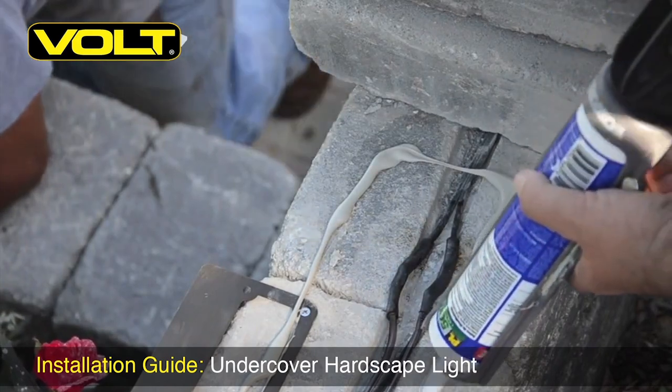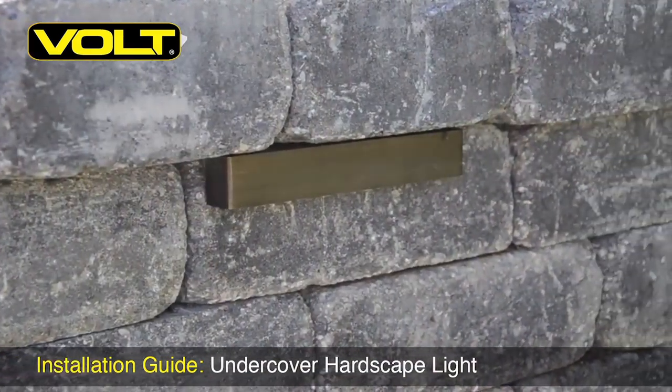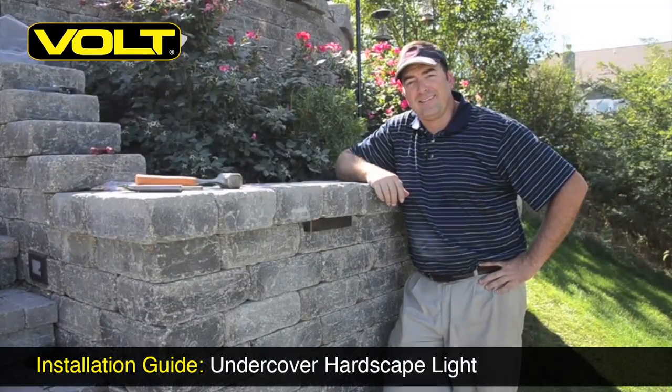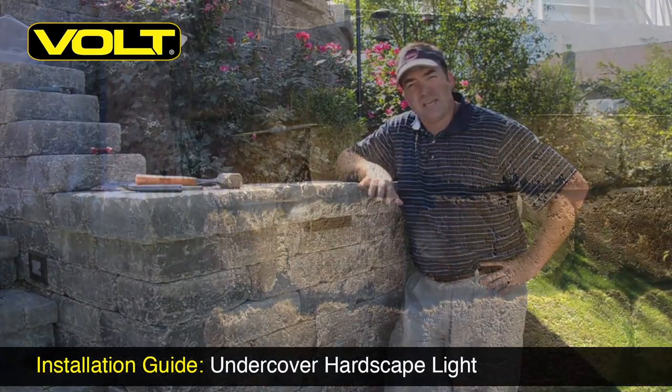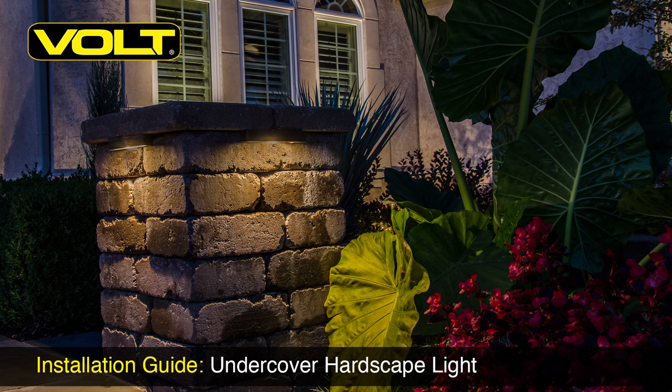Apply some block adhesive and put your capstone back in place — and here's your finished hardscape light. There you have it, one installed hardscape light. If you have any other questions about the hardscape light or any of the other products in the Volt Lighting line, please give us a call or contact us directly through voltlighting.com. Thanks for watching.